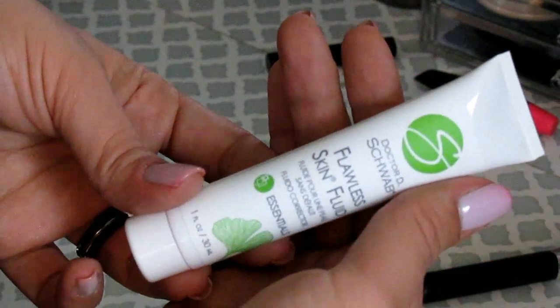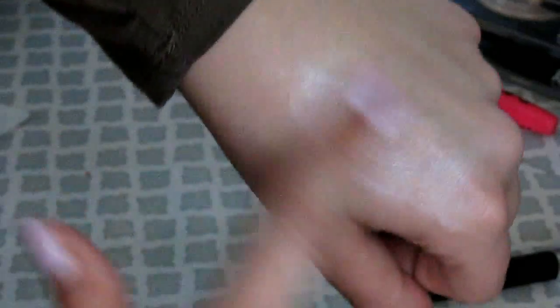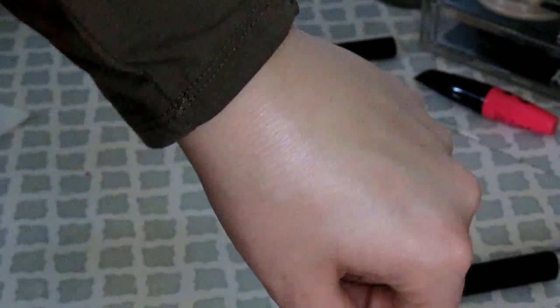The next thing is the Dr. D Schwab moisturizer, which I believe I got in my FabFitFun box. A lot of people didn't know what it was. It's a good product but it's not for me. It would be great for people with dry skin who use extra oils in their foundation or add something for a more luminous look. It's a muted kind of white and very easy to blend out — not just a moisturizer, there's some tint, but when you spread it out it's shimmery, luminous — not chunky glitter, just a beautiful luminous shimmer.